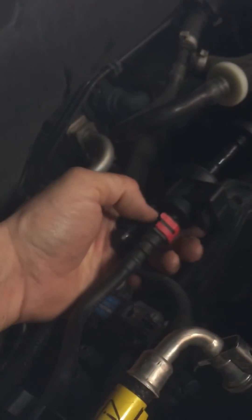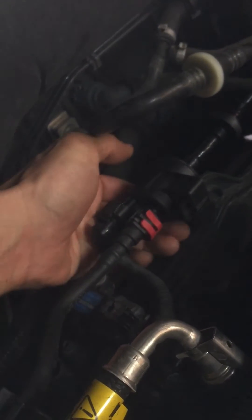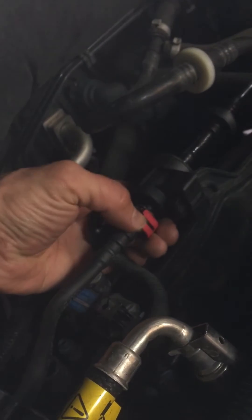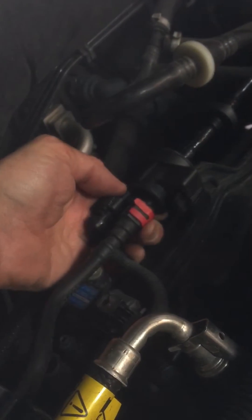To release the tubing connection, you just lift these retaining clips — don't lose that. You just pull these down and disconnect it. I'm gonna go ahead and put them back.